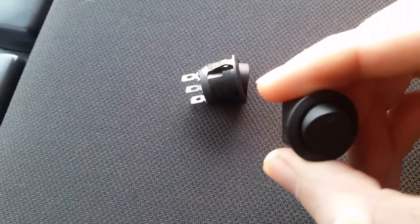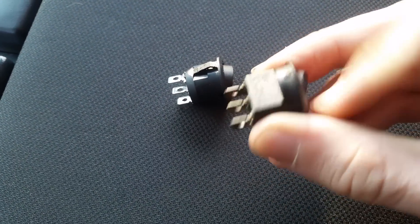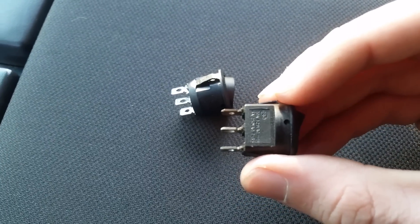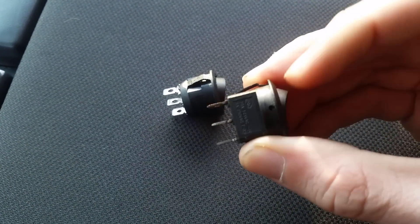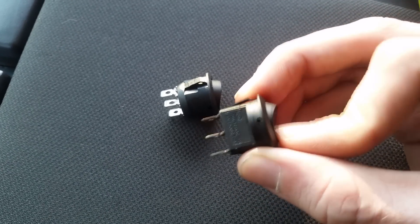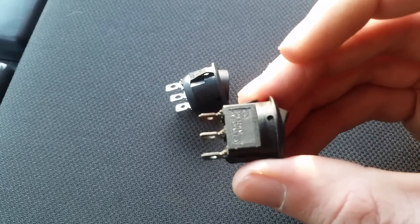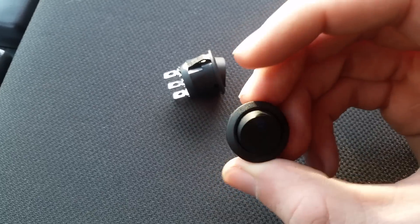This is the old one — it's an LED light-up single pole single throw on/off switch. You'll see it's got three contacts: one goes to ground, one goes to your switch power which usually comes from the battery, and the middle one goes to your relay. That will trigger your relay to come on, or if you didn't use a relay, it goes directly to your lights — but you should always use a relay, as any good write-up will tell you.